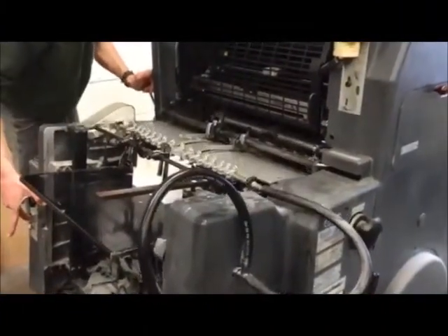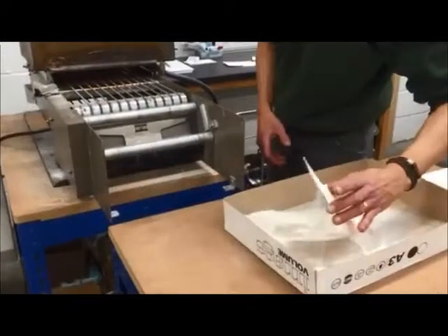Once we have made the printing plates and set up the press, we print onto the material.